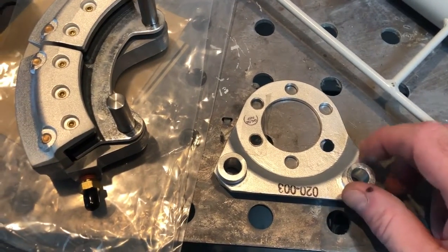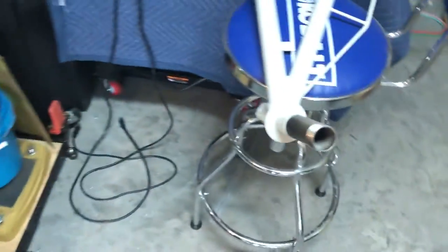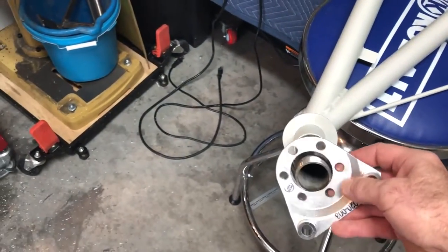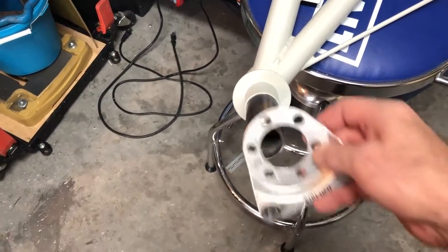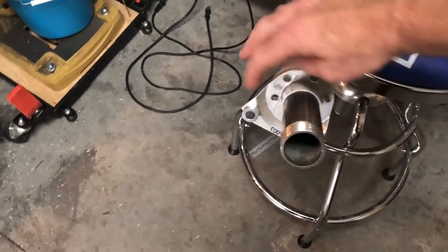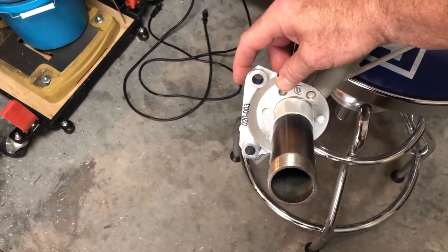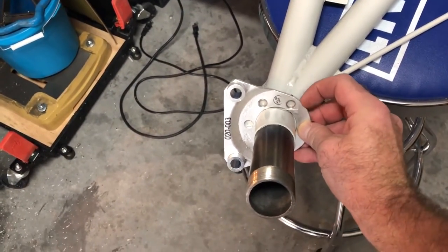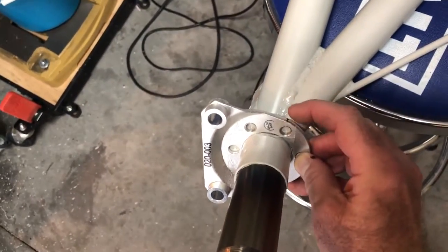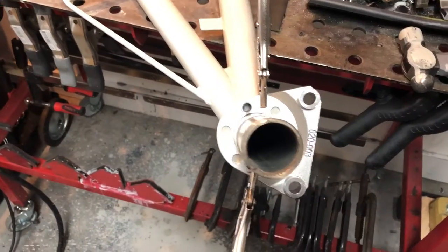So: 3/8 hole, 5/16 bushing. Now, on the other gear leg, there are no holes drilled — we have to drill these ourselves. What I learned is that we want to orient the torque plate so the caliper is 90 degrees to the ground. I mounted this on the fuselage, took a square, and got my marks, so I'm lined up where I need to be.